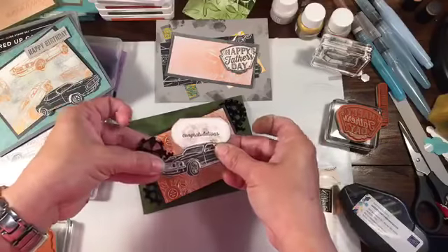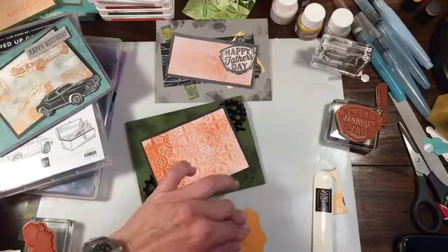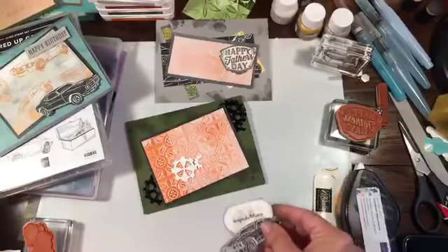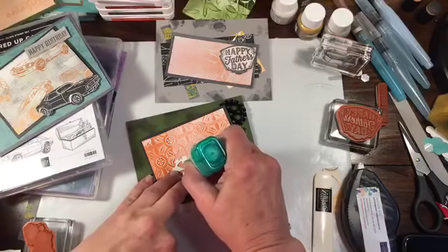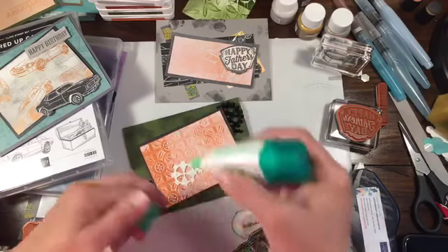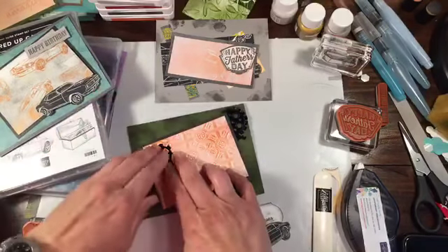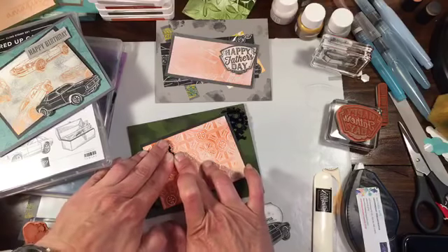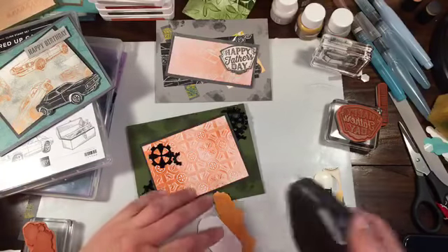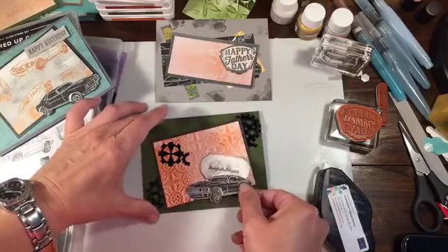We'll put this here — Congratulations. I'm going to put some dimensionals on and assemble the final card. The stamp I used is probably called Story Label — someone suggested that and I think they're right. That is the real me. I truly cannot make this stuff up. Those are two pretty neat cards with not a lot of materials.